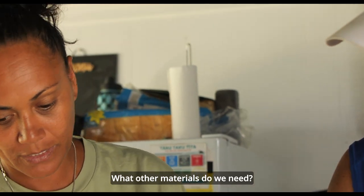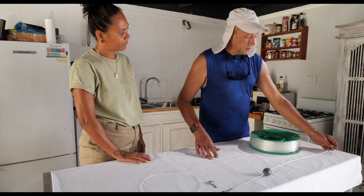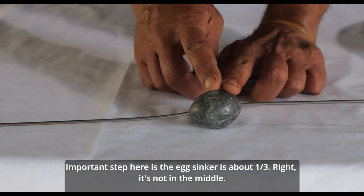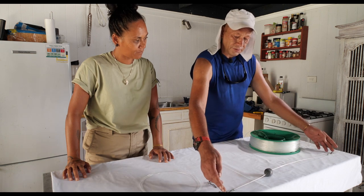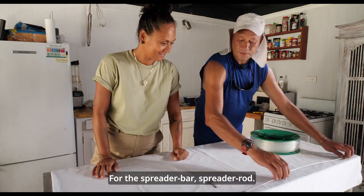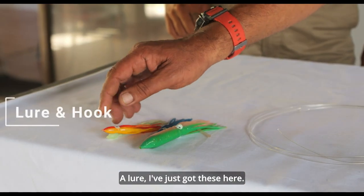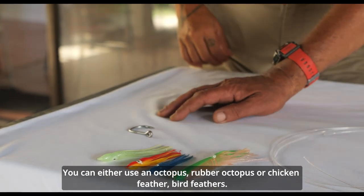What other materials do we need? A rod, either stainless steel or heavy galvanized, about three millimetres in diameter. You need two crane swivels on the end. You need a weight — an egg sinker. An important step here is the egg sinker is placed about one third the length from the end, not in the middle, because that's going to help the jigging motion. You need a snap that goes to your main line, a leader line, a lure — you can either use a rubber octopus, chicken feathers, or bird feathers — and then a hook.